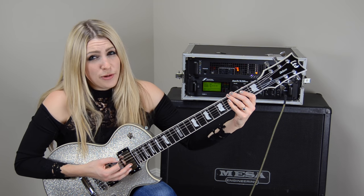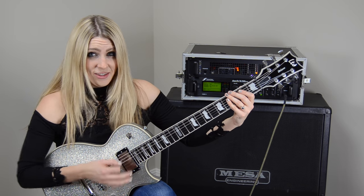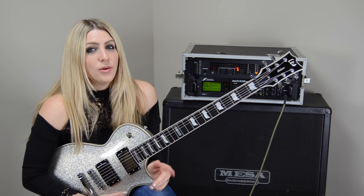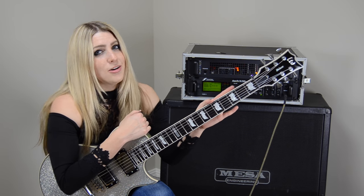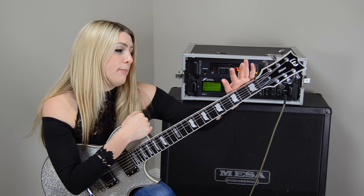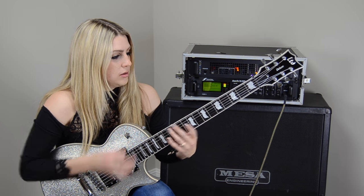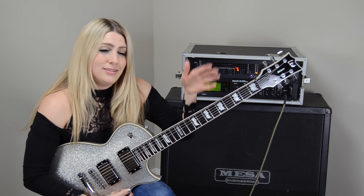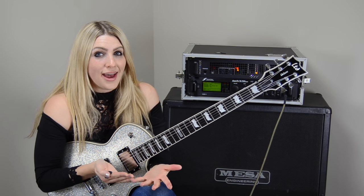So what makes this riff really cool and special is the gallop rhythm we have going on, and these harmonics. Since I don't have a whammy bar, what I did to emulate a harmonic is I pushed the body of the guitar towards my body and pushed the headstock away from me. And it creates that dip in the pitch like we hear when we use our whammy bar. So let's go over that gallop.